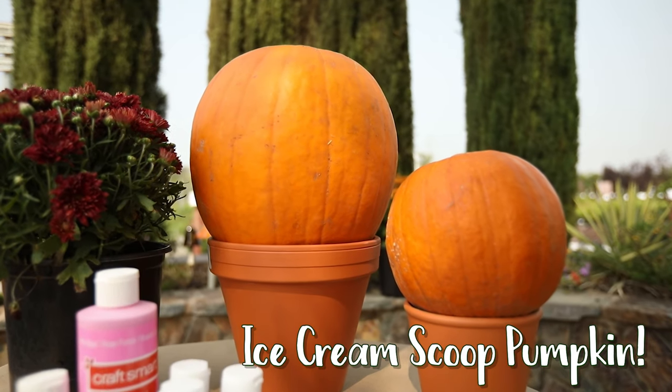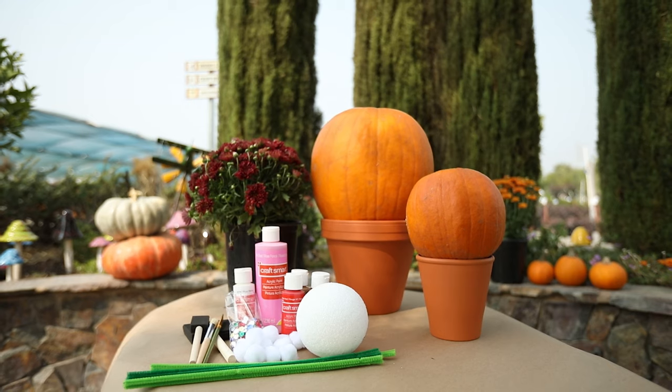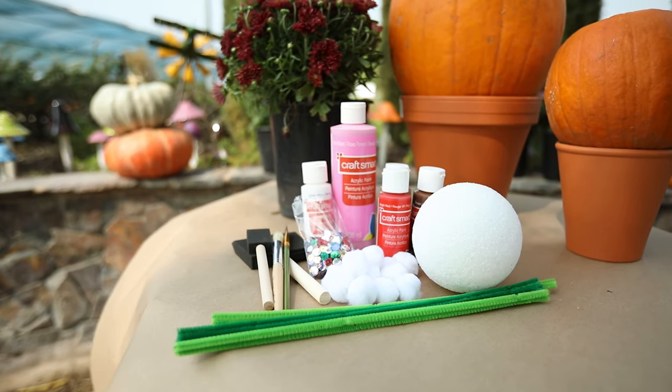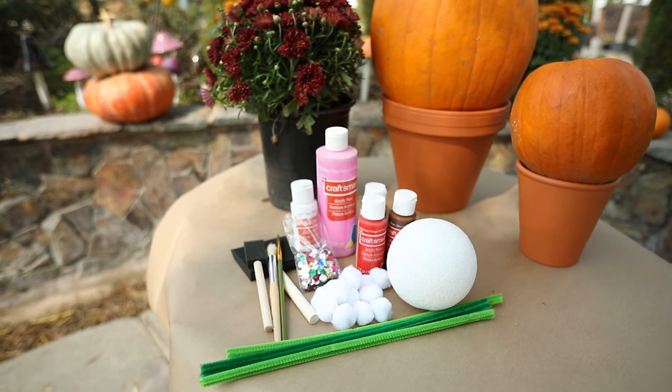So what you're gonna want to pick up from Greenacres is the pumpkins and the pottery, and everything else you can find at your local craft supply store, such as the paint, the sequins, the cotton balls, the sponge brushes, and pipe cleaners.